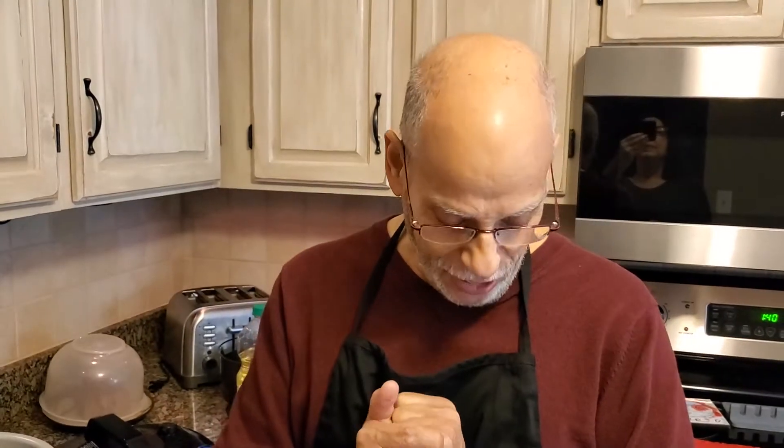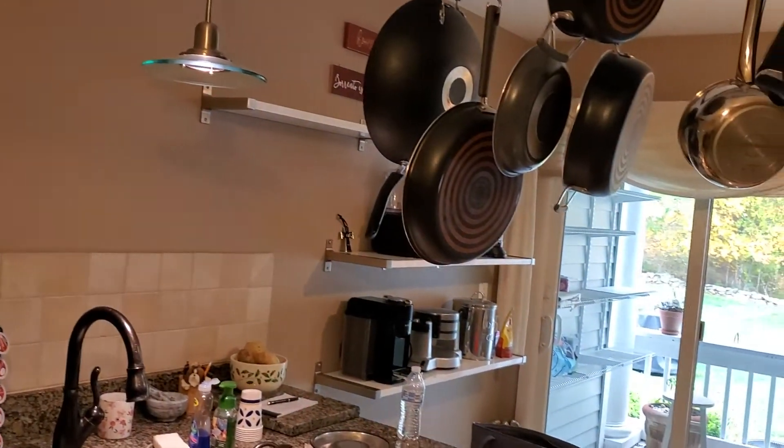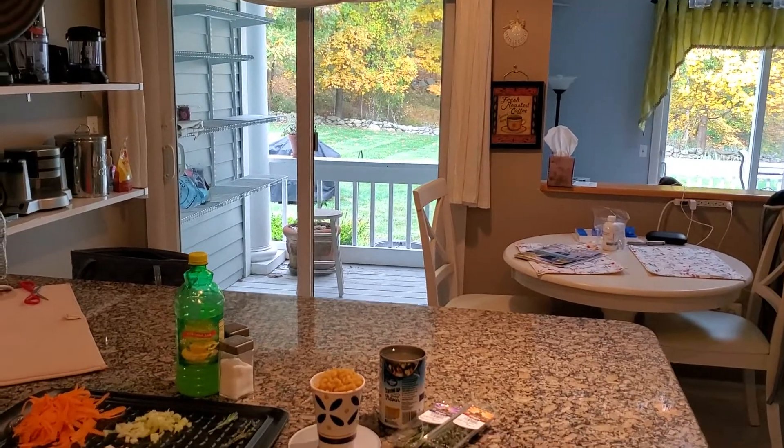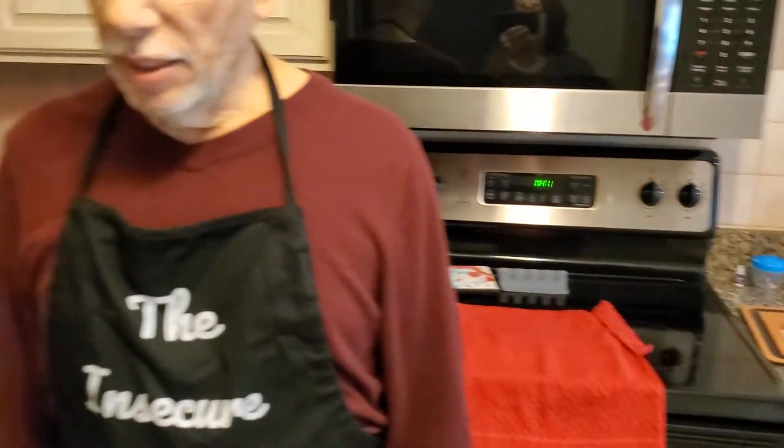Hello, welcome to the Insecure Chef. It's been quite a while. I mentioned in one of my last videos that there would be a delay. We've moved from our home of 35 years into our new home. And if my wife would be so kind, she could do a quick scan of my new kitchen. I'm very pleased with it — it's much bigger and a lot more modern, and it gives me a lot of space. I'll try getting back into recipes as soon as I can.